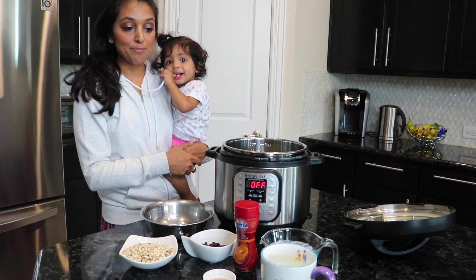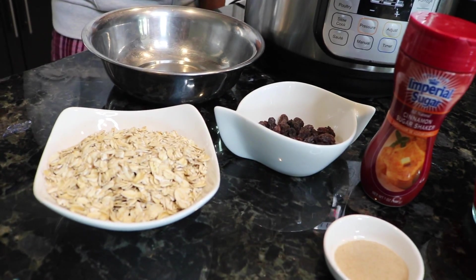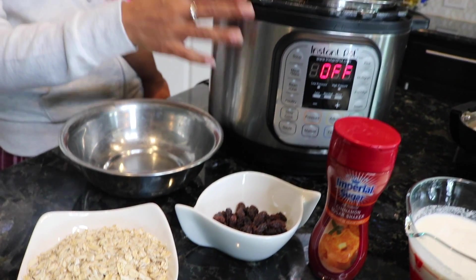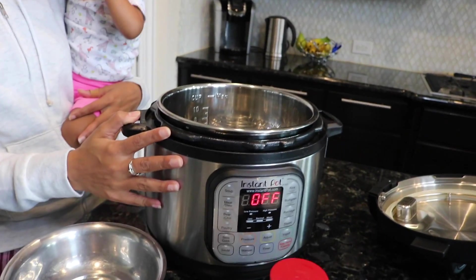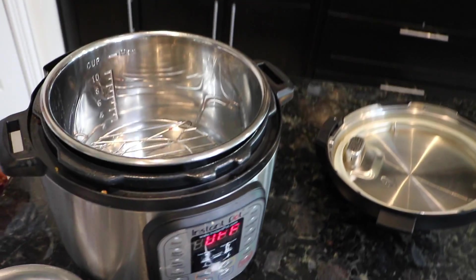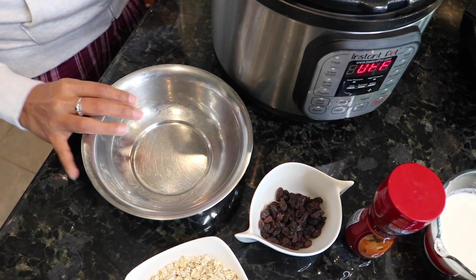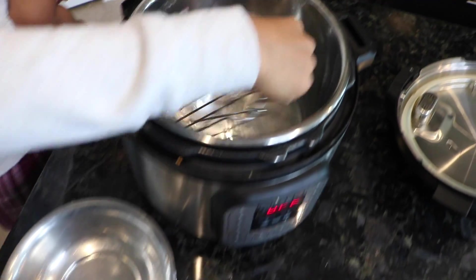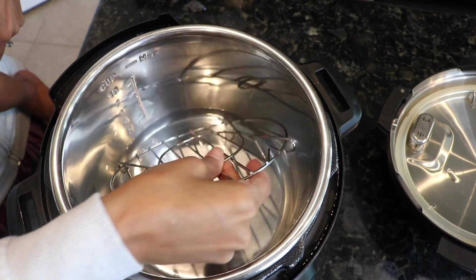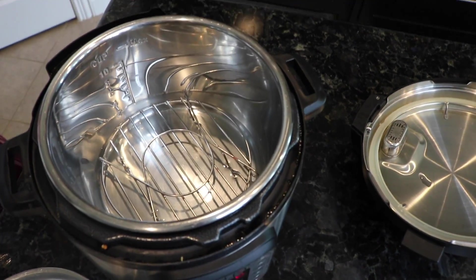Let's run through the ingredients. We're doing a pot-in-pot version of oatmeal. Sometimes when you make it directly in the Instant Pot it gets stuck at the bottom, so in order to avoid that we're gonna do a pot-in-pot method today. I just have a stainless steel bowl that did not come with the Instant Pot — I just have it in my cabinet. You'll use the rack that comes with your Instant Pot and put that at the bottom with one cup of water.